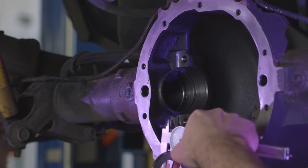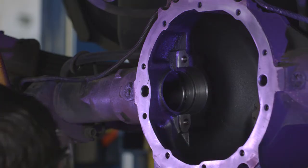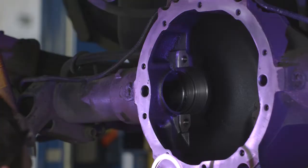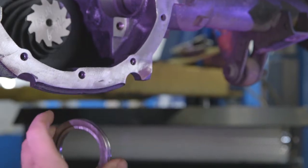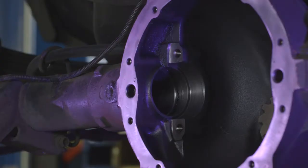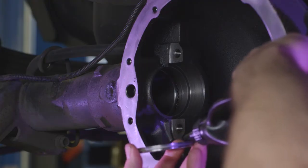It is a good practice to start with your factory carrier shims. Make sure they are clean and measure them in three places to ensure a proper measurement. You can add some gear oil to the outsides of the shims to help drive them in easier.